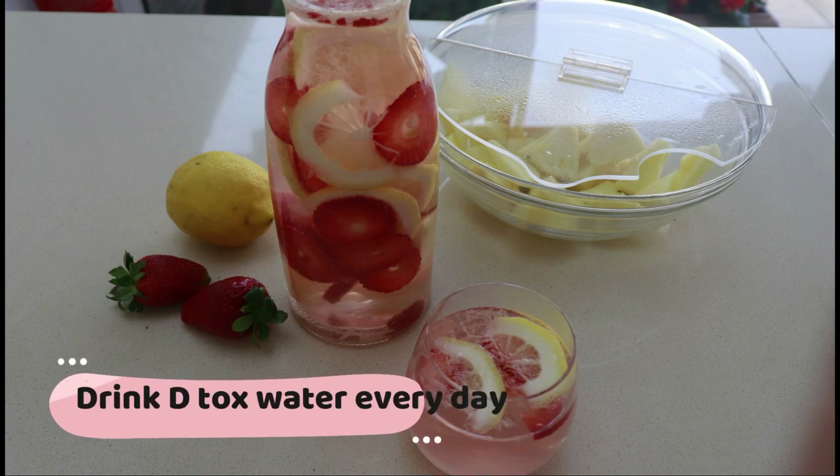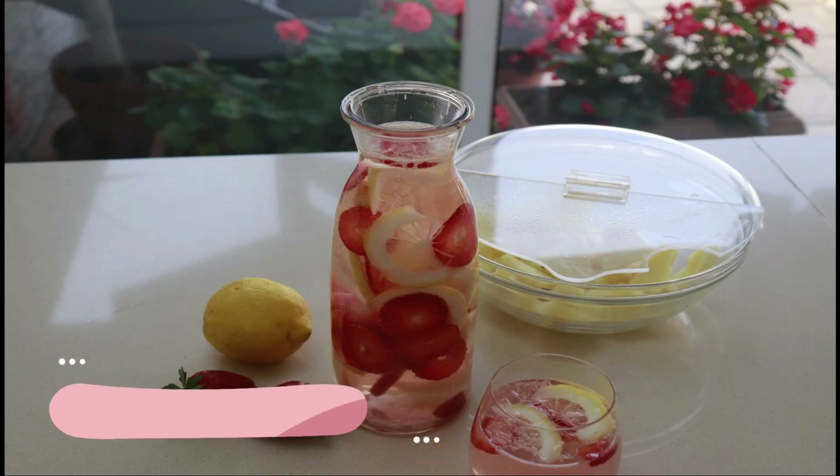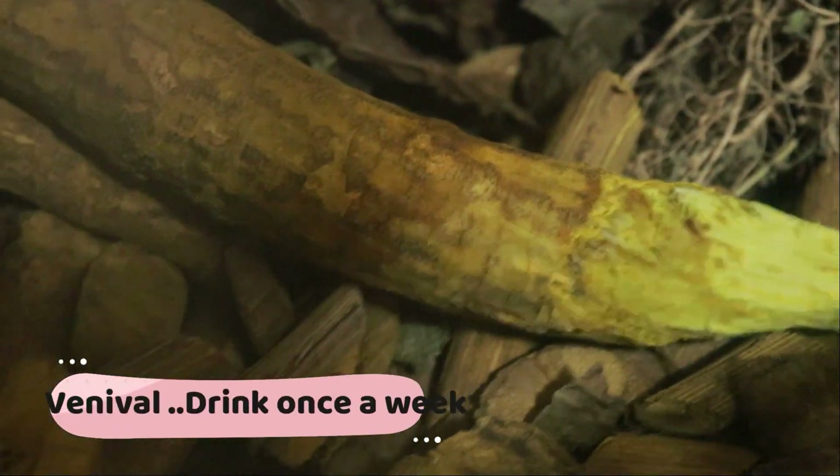So you can also use a detox water cup or water. You can also use two different types of water. You can also use a treatment with a doctor.